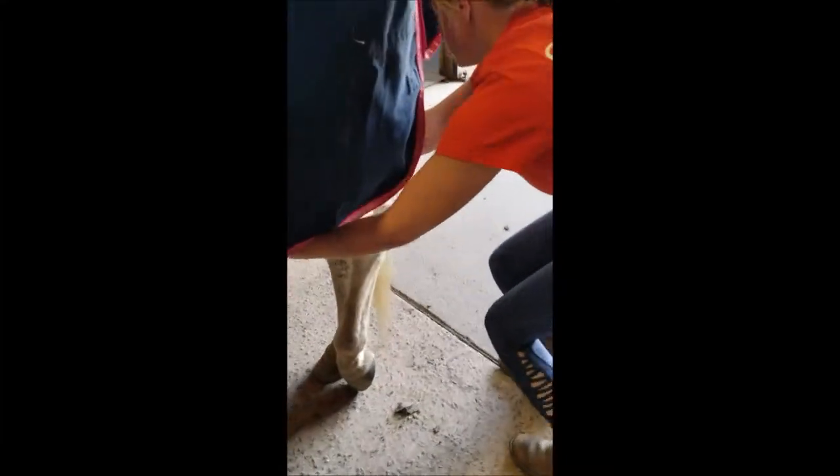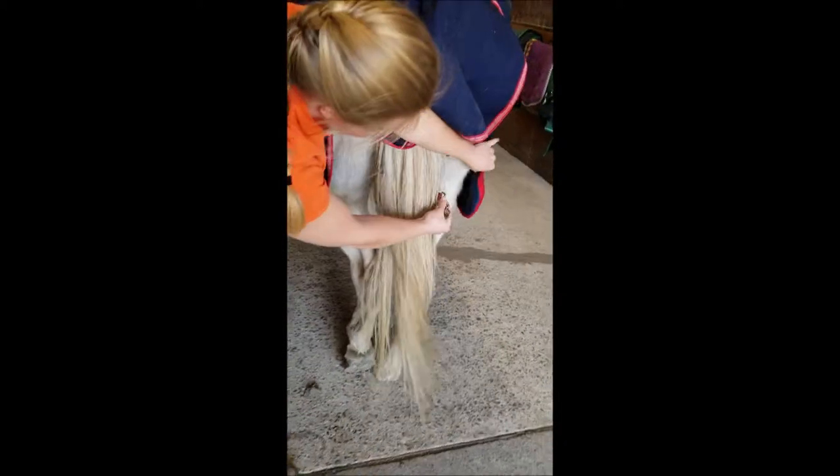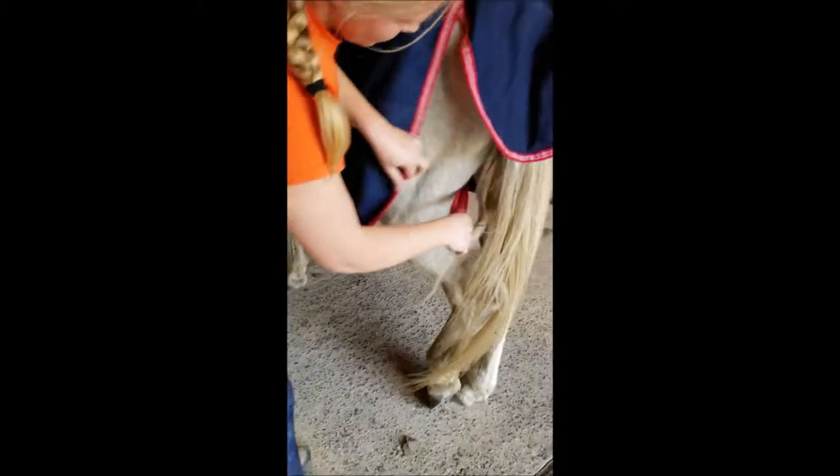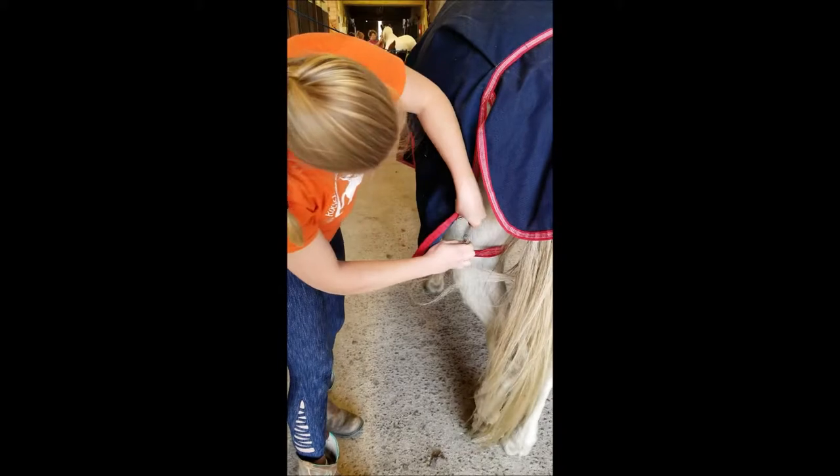Approaching the horse's hind end, gently get the leg straps, cross them between the horse's leg and then to the opposite side of the blanket. Do the same thing with the other side, making sure to squat and not kneel, making an X underneath the horse.